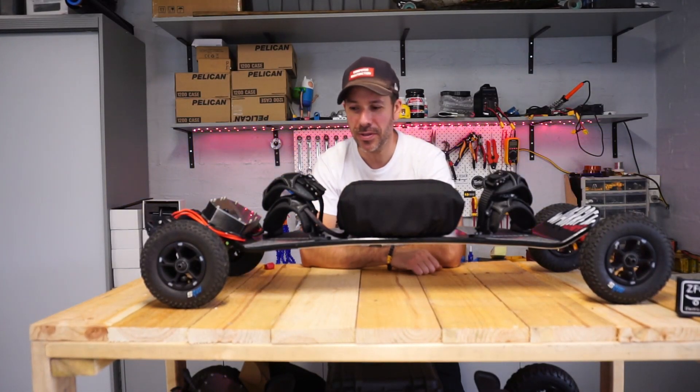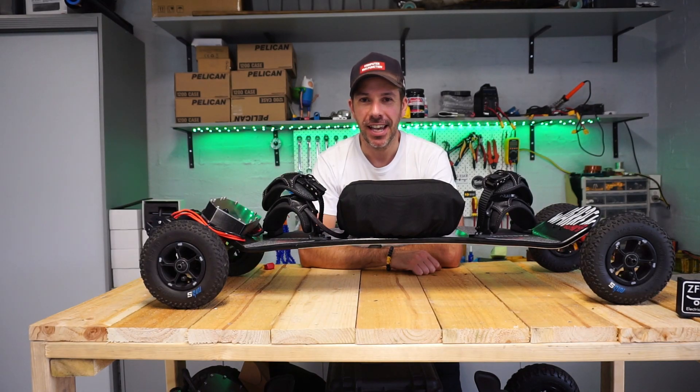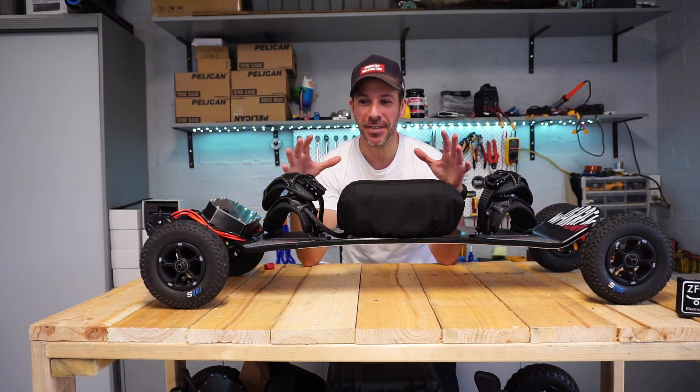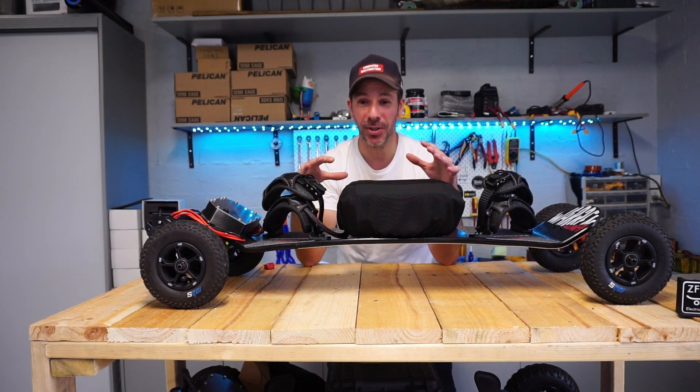Howdy, folks. So my SLR had a malfunction and all this cool built footage has been completely lost on this specific item, and I am absolutely gutted.